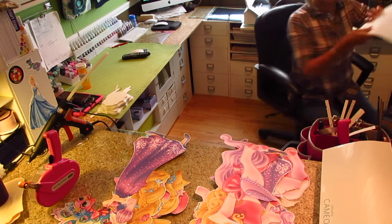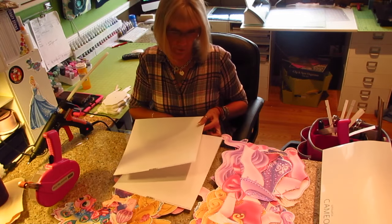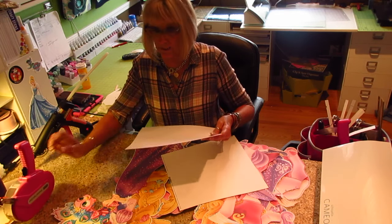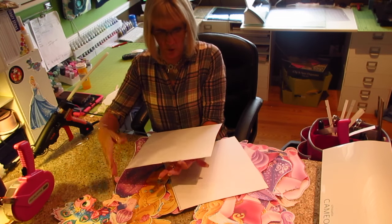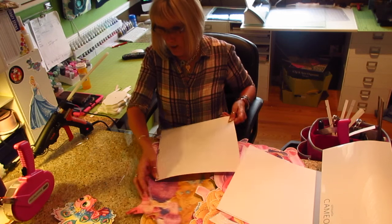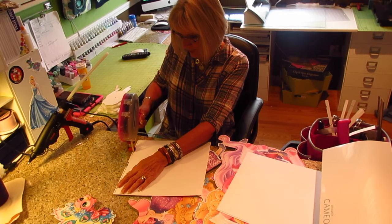I get asked every time I do a video — somebody asks me where I get my 12x24 inch paper, and I say over and over again: I don't get 12x24. This is the Basil paper that they have back at HSN again. It's 12x12, however it has a print down here which makes it about 12 and a quarter by 12 and a quarter.